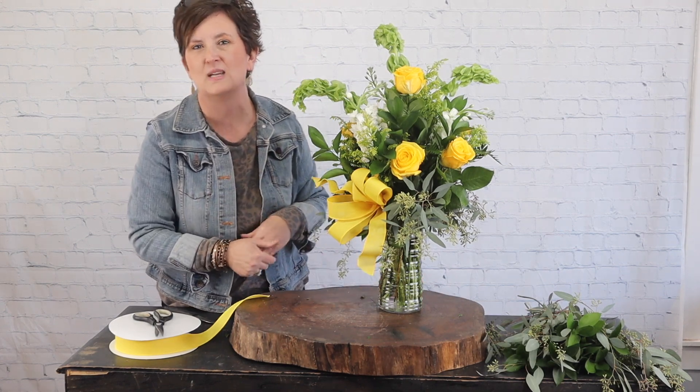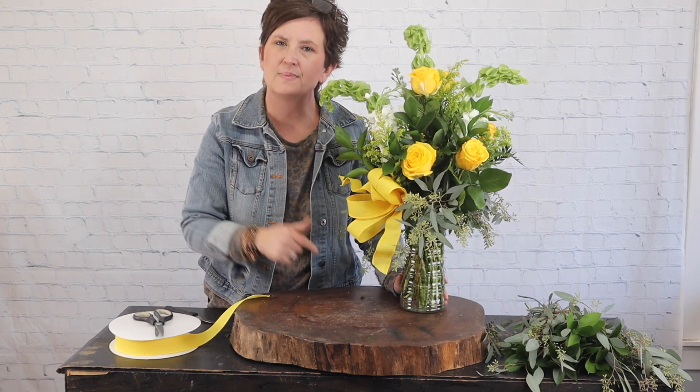Thank you so much for being here with me today. I hope you enjoyed this quick tutorial. If you have any questions about the flower shop or how we do things, don't hesitate to drop that in the comments below and we will be happy to answer. You guys have a great week and we'll see you real soon!